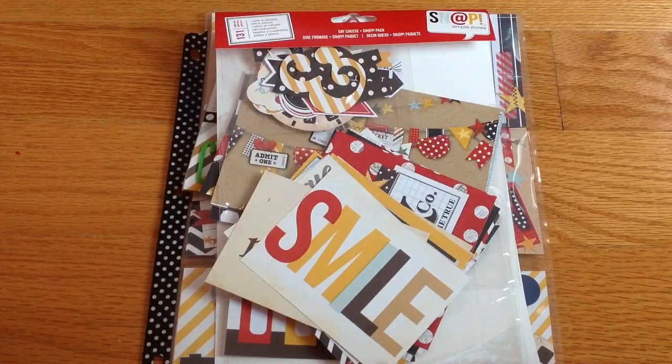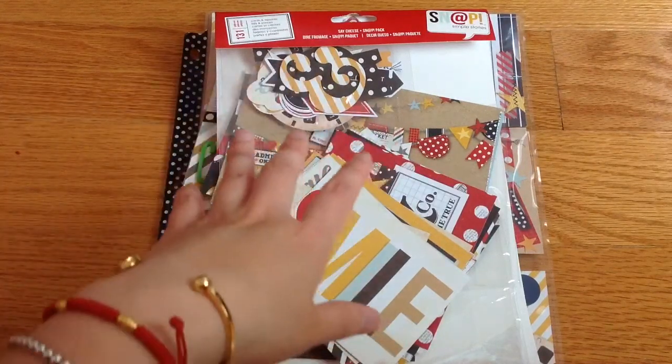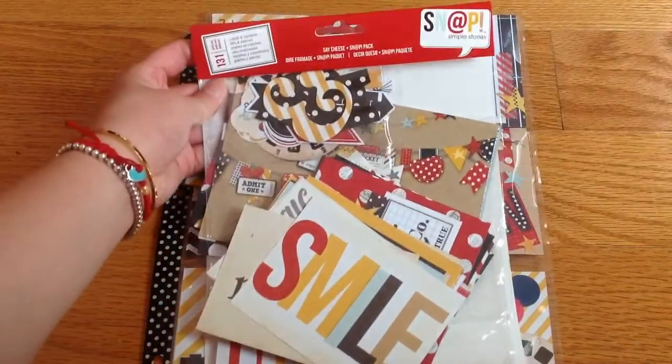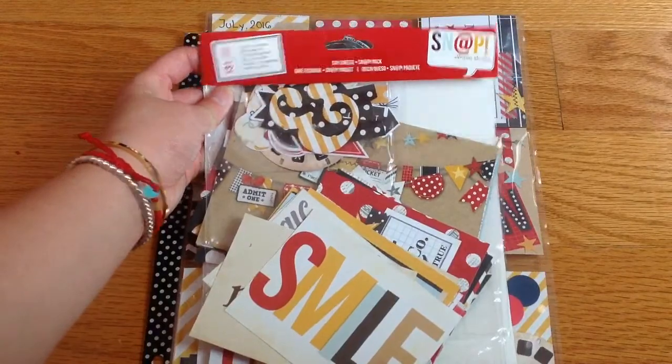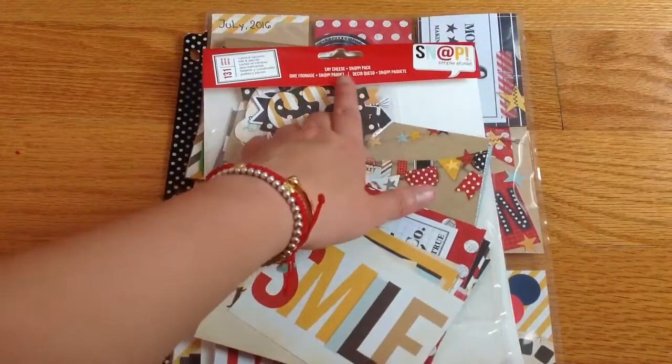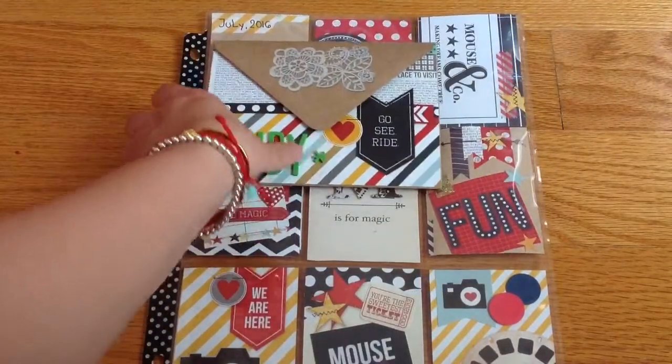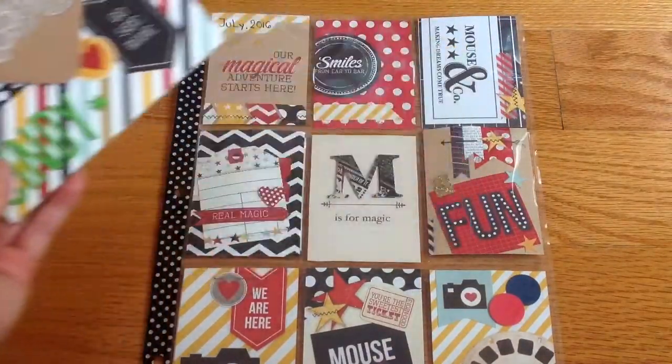I have decided to do both — a flick book and a pocket letter — because I am into both. I haven't done a pocket letter in a while, so I'm very into flick books right now. As you can see, I've used a lot from the Snap collection called 'Say Cheese,' and I've used quite a lot of it already.